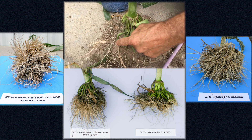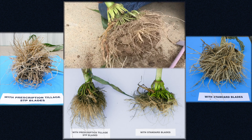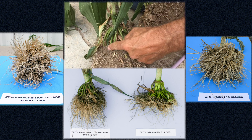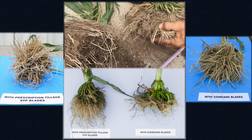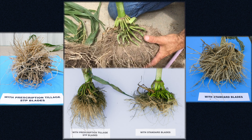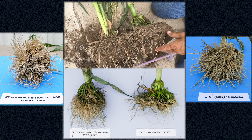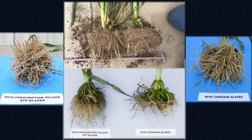The brace roots had to go out and find a crack to get into because the first set didn't suffice. Versus these roots, which just went down. This is a wheel track with the STP blade; this is non-wheel track with a standard blade. If you line them up, you've got a good two to two-and-a-half inches more in depth and a tremendous amount more roots.